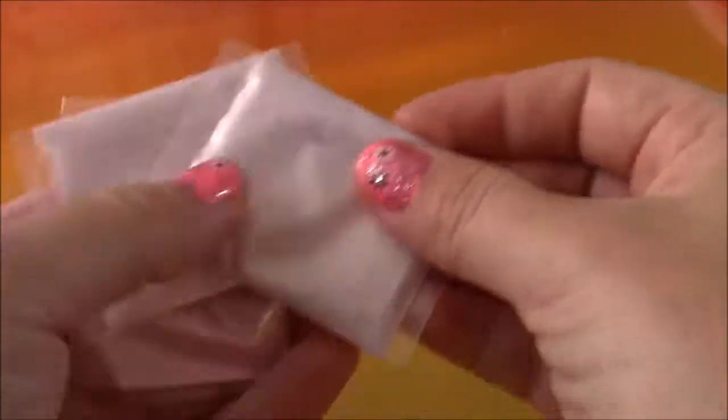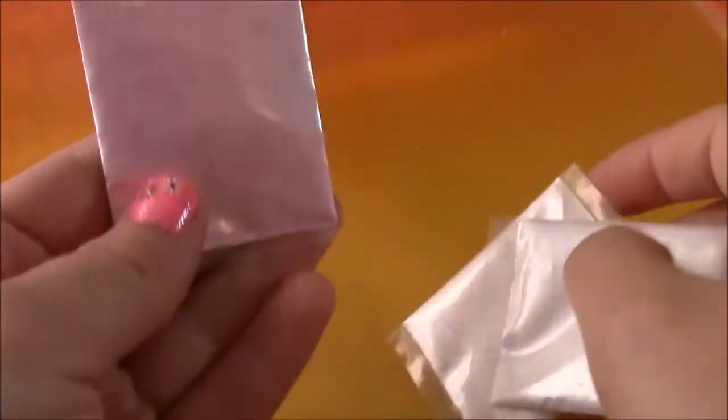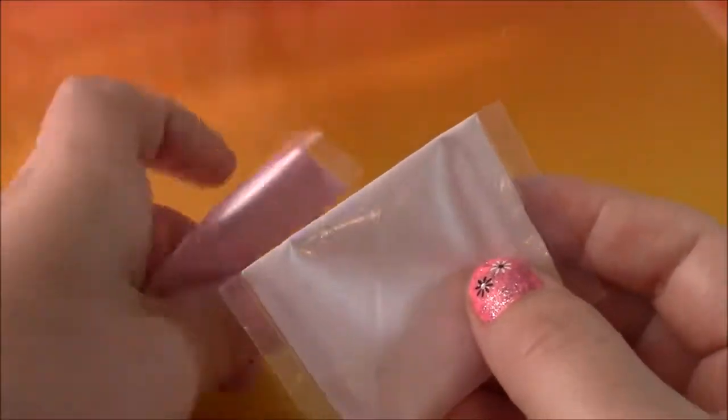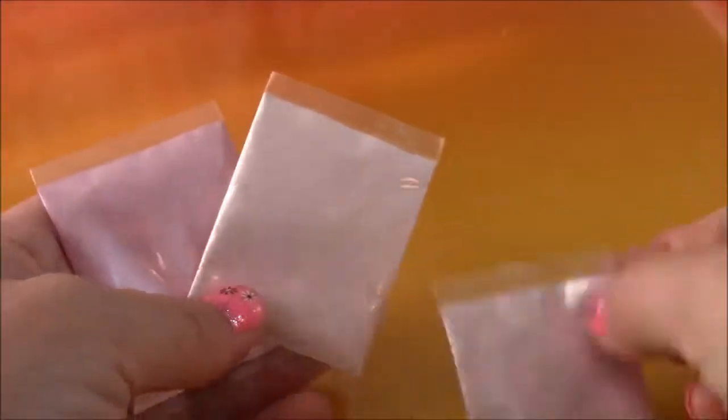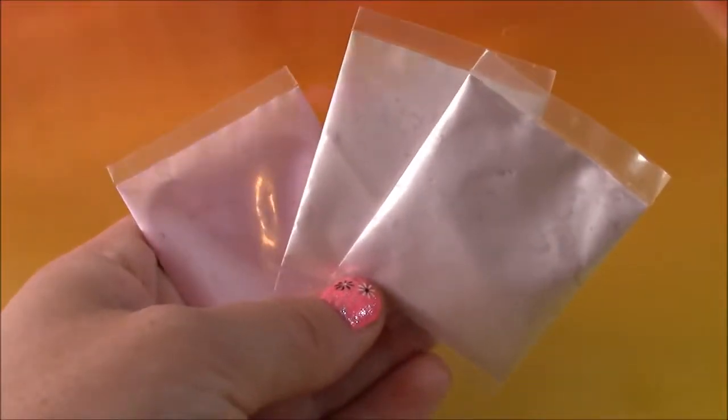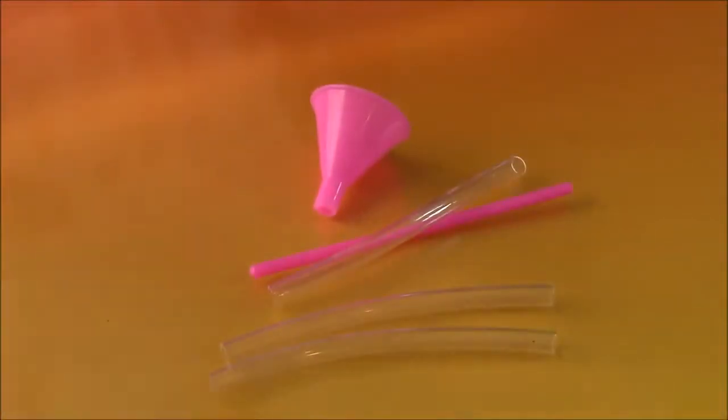And we also have these three packets here. This one is like a pinkish color, this one is a lighter purplish, and this one is another kind of pink. And these are actually shimmer powders that we're going to pour into the lip gloss tubes to make them shimmery. And there are some different tools we're going to need to make the lip balm.